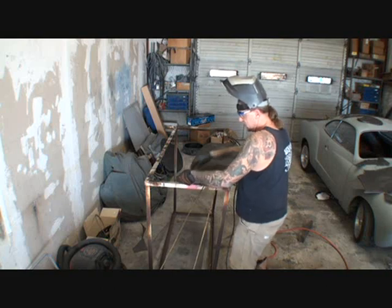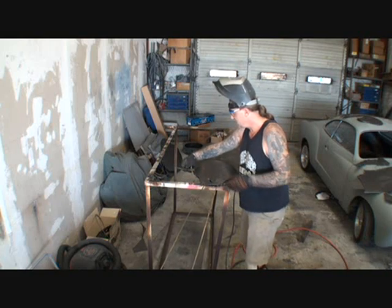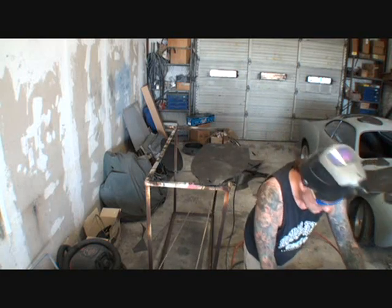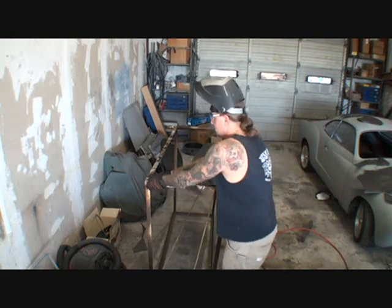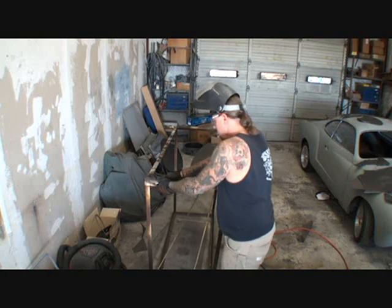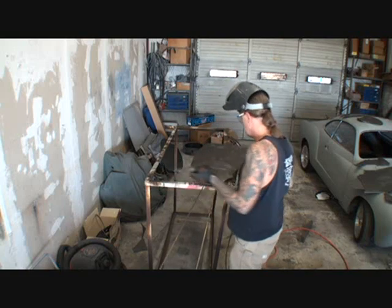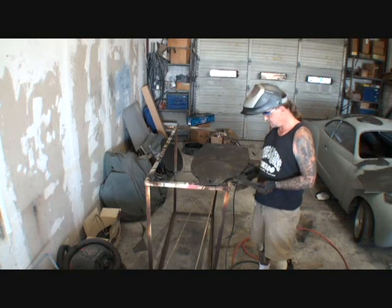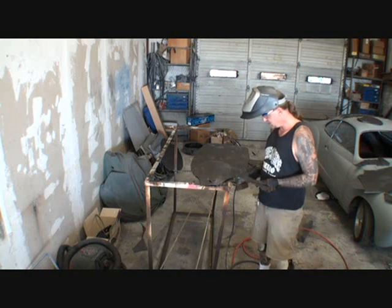So we're gonna take the right leg and kind of put it down here — see if it stands — just like that. We're gonna take the left leg, okay, we're gonna go ahead and bend that just like I did the other one. Nice and curvy. And then this one here is gonna come down right here, and we're gonna put that one underneath — actually, we're gonna put it on top, because our body's gonna cover that.